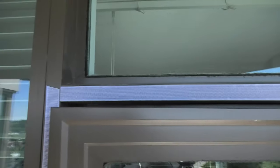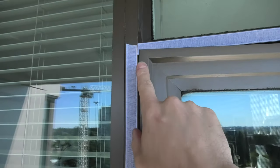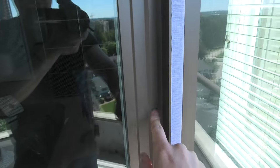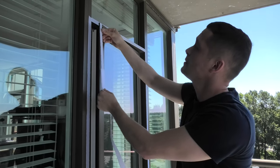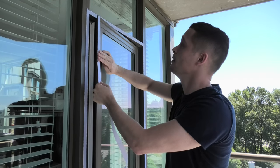Now we have our velcro straps installed on the frame on all four sides. The next step is installing the tape on the window itself. The idea is exactly the same — the difference is that now you're installing the velcro straps on the window itself.